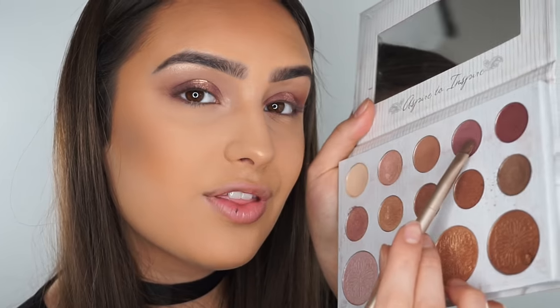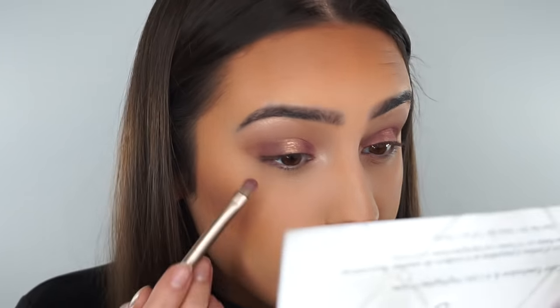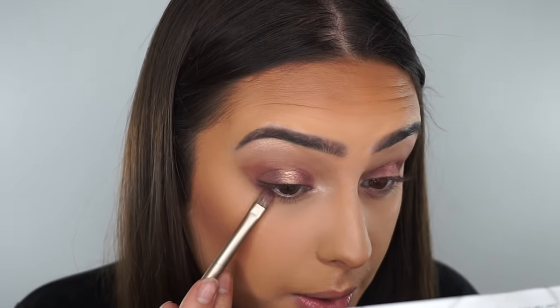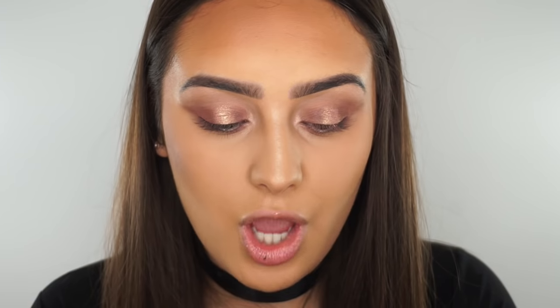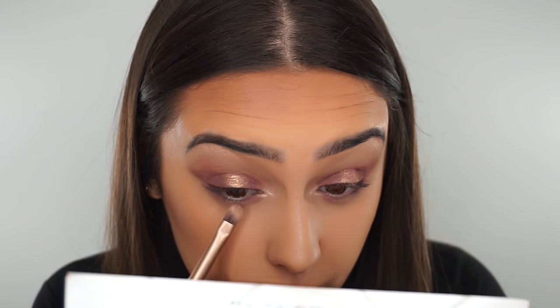I'm going to go in with this end of the brush and go back in with this shade and pop this on my lower lash line. And then I'm going to mix the middle part as well, so I'm basically copying what I've done on the top line. And then I'm going to go back in with that glitter shade as well and pop that in the middle.